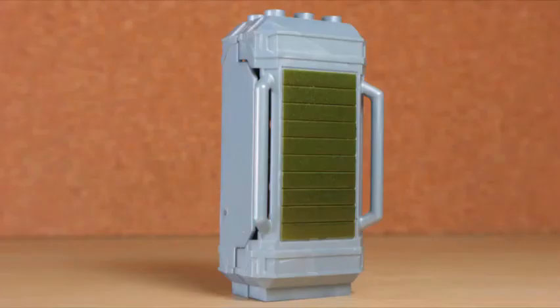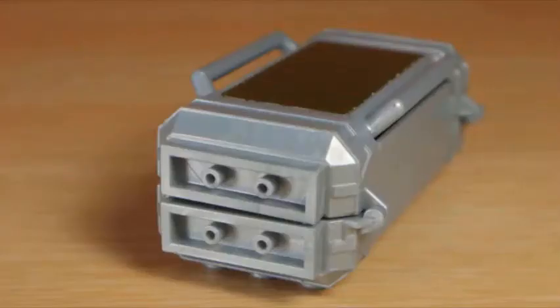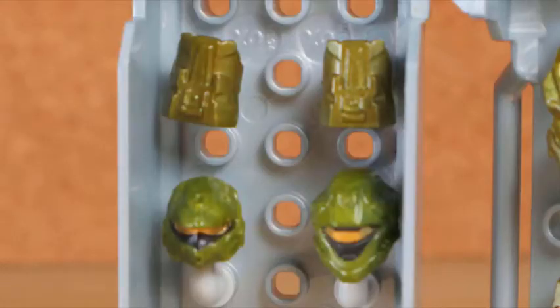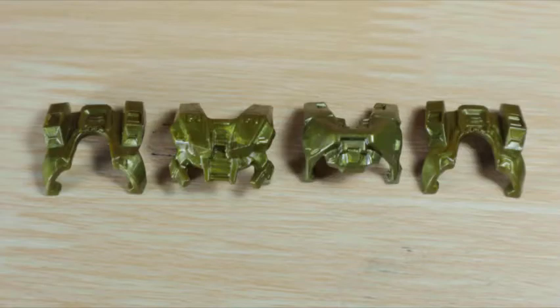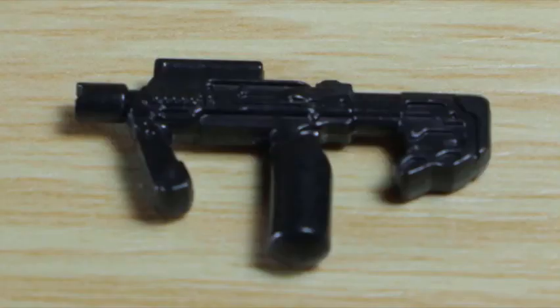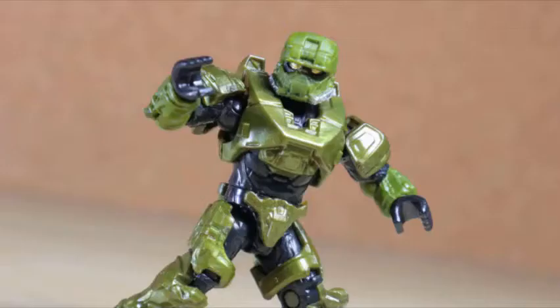Continuing from the booster packs, these locker sets continue that gimmick featuring optional armor types stored inside. The locker itself is molded from silver plastic with green paint to indicate the set it's from. Attachment points on the exterior include bars, pegs on the top back, and peg holes for a base. Open up and you can store the other armor pieces inside using attachment pieces for the helmet and shoulders, with the door using molded tabs to attach the body armor. You get two sets of body armor, shoulder armor, and three helmets. The set includes a dull base plate and a black SMG.